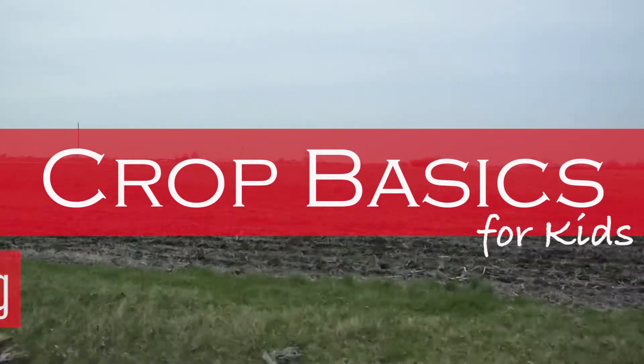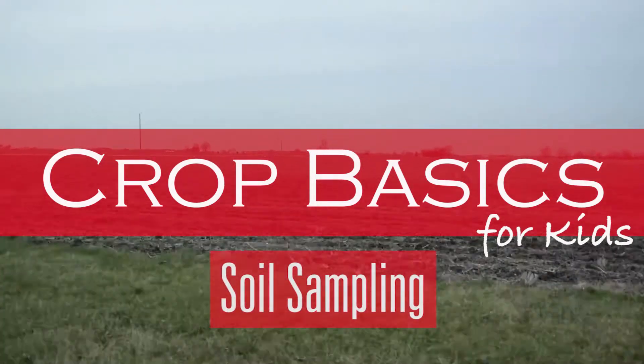Hi, I'm Maya from Crop Basics for Kids, and today I'm here with Patty Kohler and she's going to tell us a little bit about how she does soil sampling to test for nutrients.